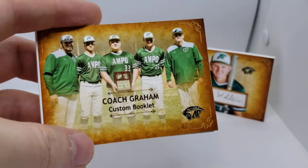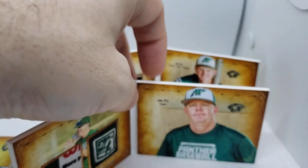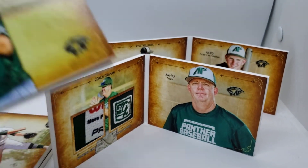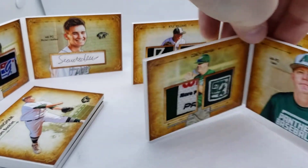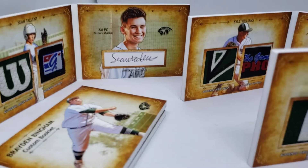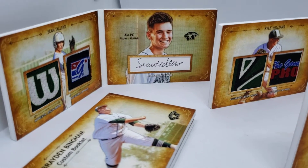This is the coach one — open this up, there's no signature on that one. Sean Talent — kind of running out of room in my little space here. Same thing: hat, jersey, and a scrap of paper that was signed.